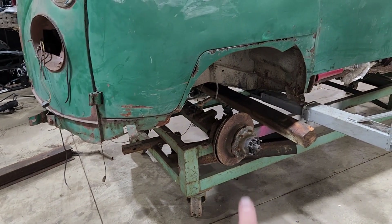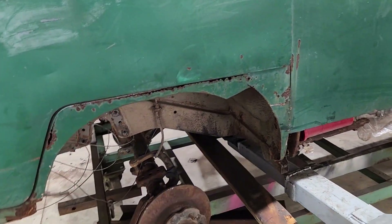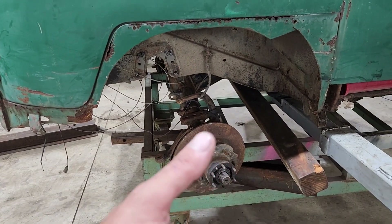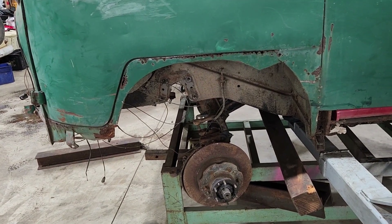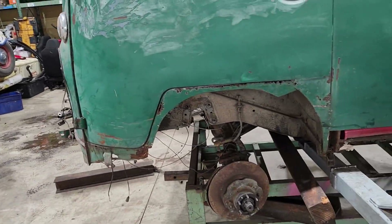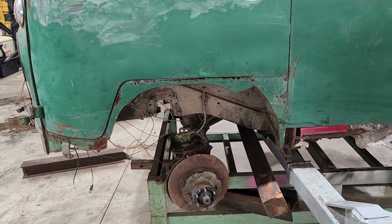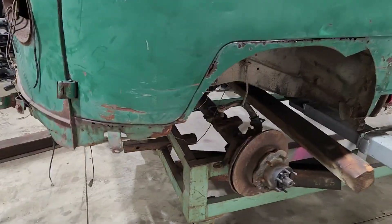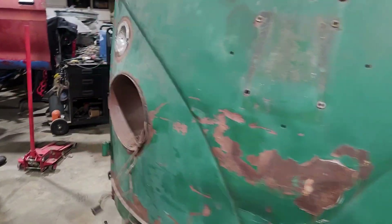Mocking up the Toyota axle under there. I think that's approximately where it's going to sit in relation to the body. Mind you, with a 34-inch tire we're still sitting 8 inches higher. Measuring this compared to the double cab on 28-inch tires — with a 34-inch tire this is going to be lifted about 8 inches over stock height.